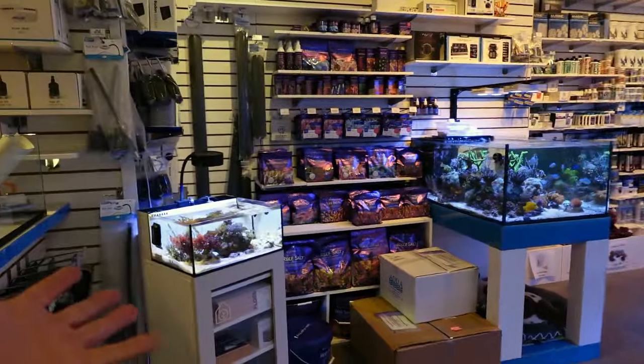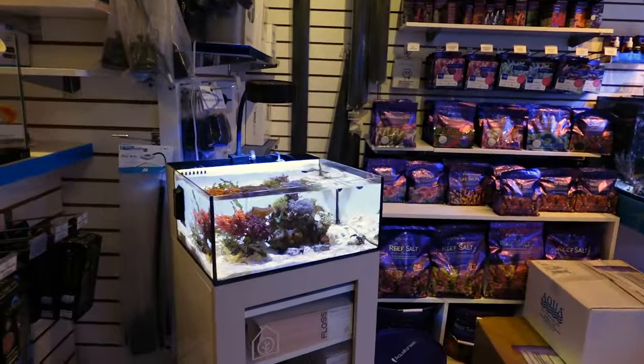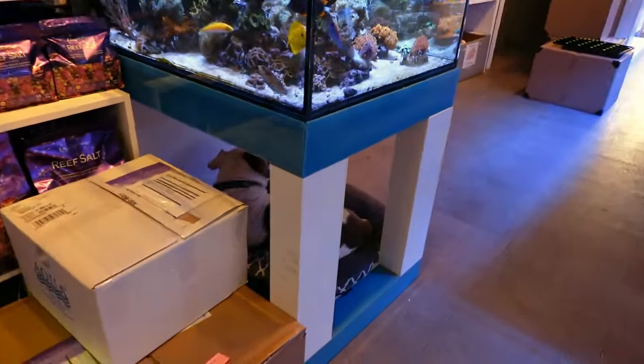Welcome to the channel if you're new, what's up? This is a store here in Toronto that specializes in these things — beautiful saltwater aquariums. Small ones, big ones, and all the sizes in between.